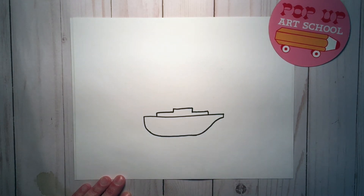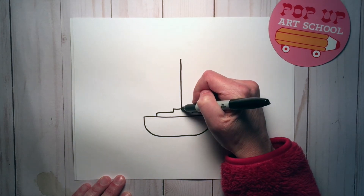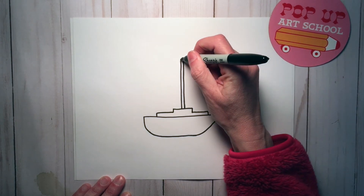Now we need to add the mast. So we're going to do two vertical lines that are parallel. Close off the top.